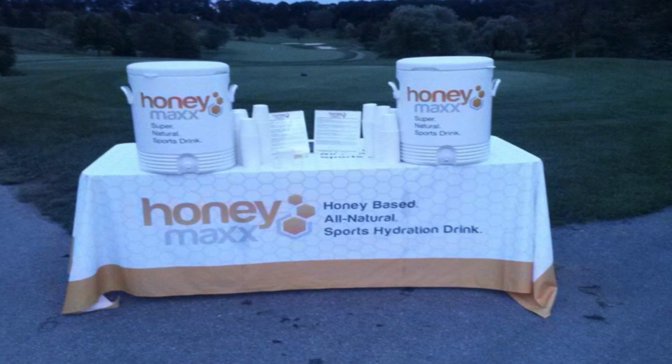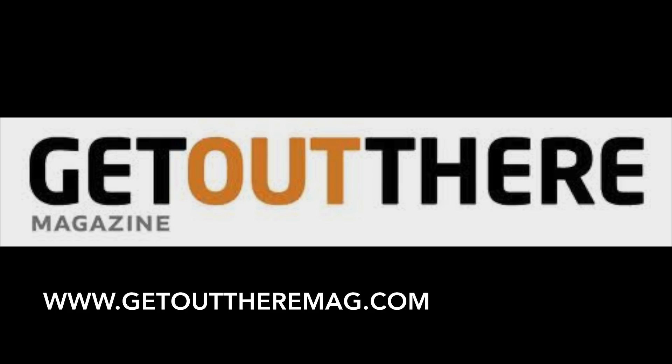And don't forget to check out all the Get Out There sites on web, YouTube, Pinterest, Twitter, and Facebook for everything you need to get out there, have some fun, and come back ready for more.